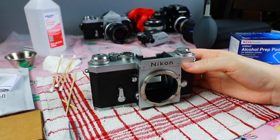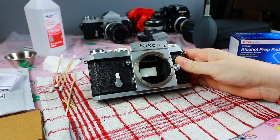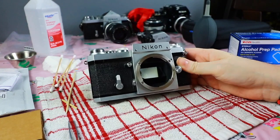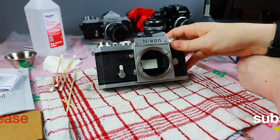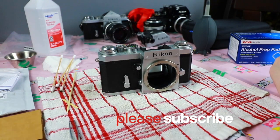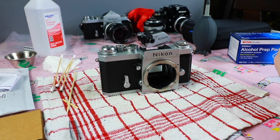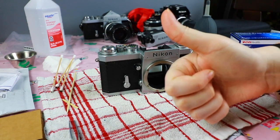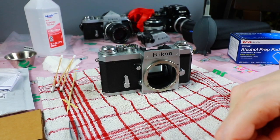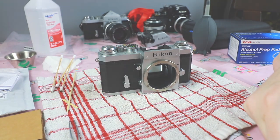Thank you for checking out this video. I hope this helps you replace your own mirror foam. If you have any questions, please leave them in the comments and I'll be happy to answer. I'm also going to be posting videos for my Nikon F series soon, so keep an eye out for those. Give a thumbs up if you like this video, hit subscribe, and hit the bell to be notified when I post. Until the next video, stay motivated and keep shooting. Thank you.